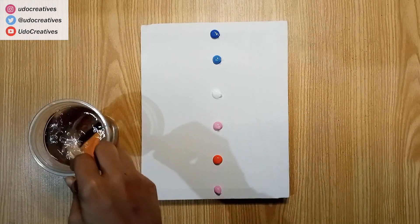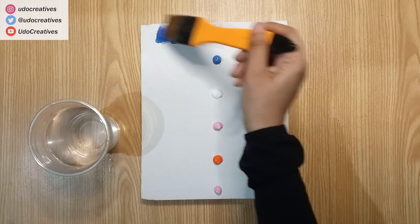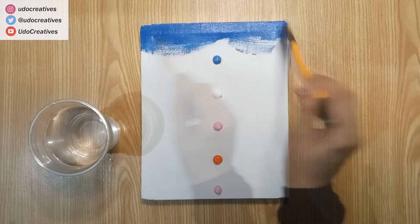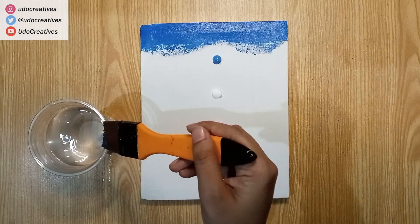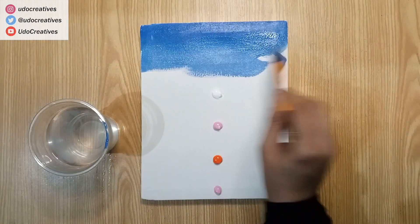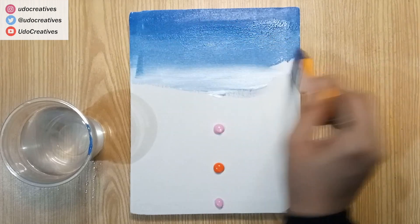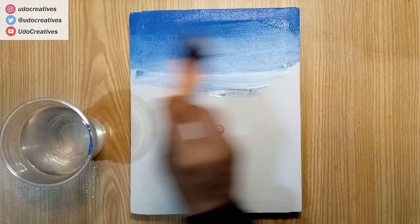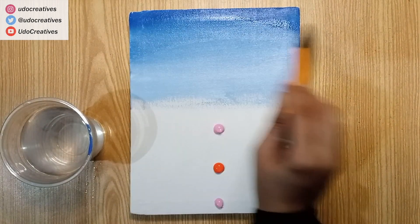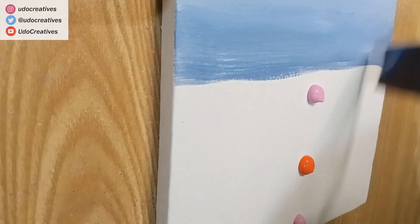Layering is relatively easier with acrylics as it dries quickly. The fast drying nature of acrylics helps when working with multiple layers at a time. Here we are smoothly blending each background color. Notice how I'm keeping brush movement in horizontal strokes only.